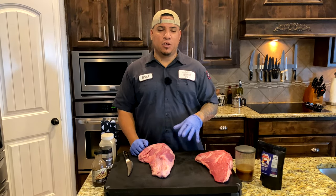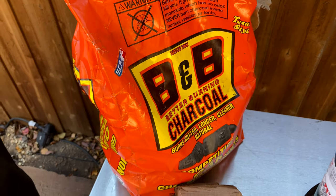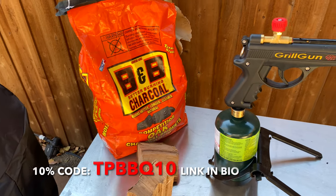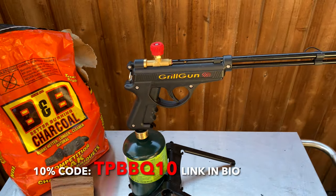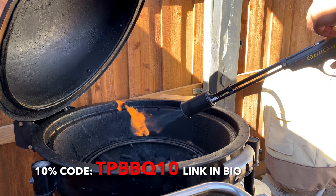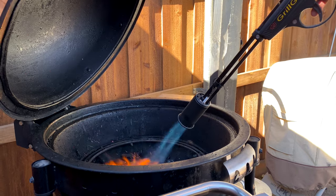We got a tri-tip sitting on the cutting board. First thing you got to do, you got to get your smoker ready. I got some Kingsford charcoal, some pecan wood, and I got our Grill Blazer that I'm going to be using today to light this up. Got it all lit, got my pan in and everything, and raised it up to 250 degrees.